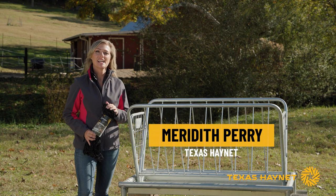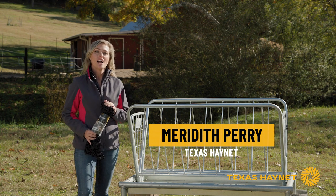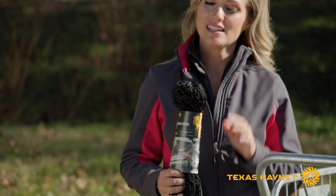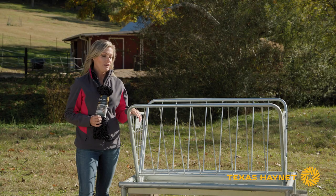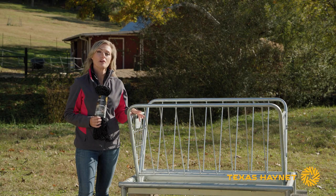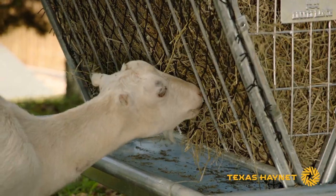Hey, I'm Meredith from Texas HayNet and today I want to show you how to install our goat feeder net kit. So in my hand I've got our net kit. It includes the net with some hardware, and next to me I have the Rugged Ranch four-foot mini pasture feeder, and that's what we're going to use today for this video.